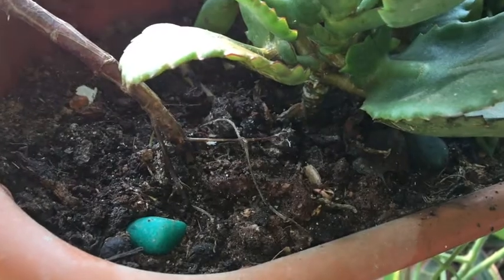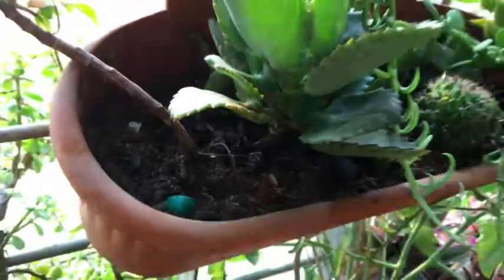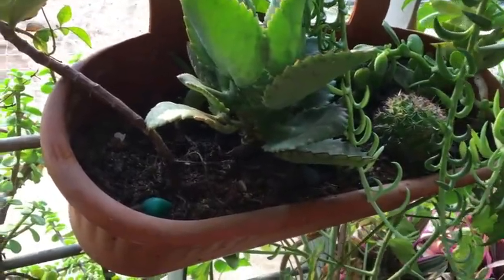Hello friends, while watering one of the pots, I noticed small white insects came out of the soil and were running around.